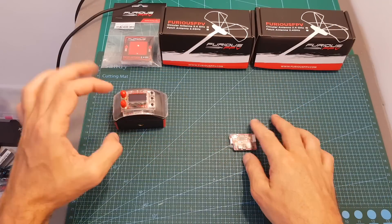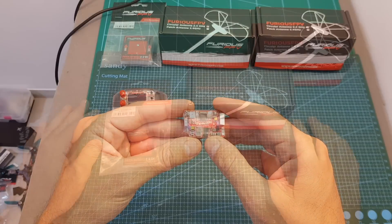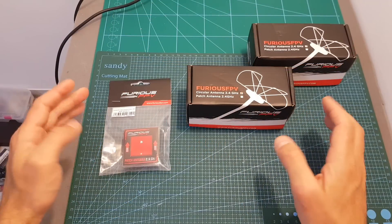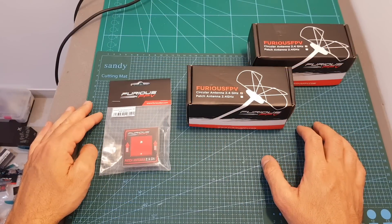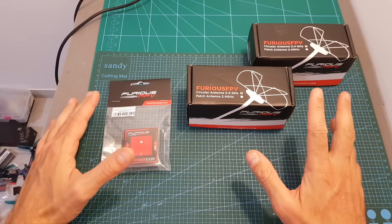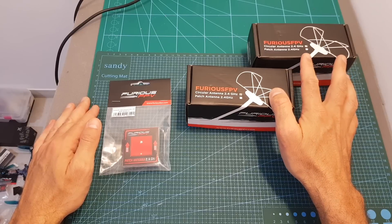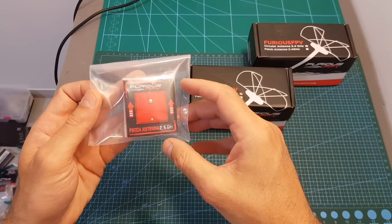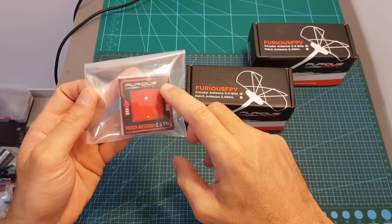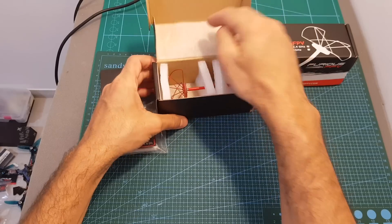After going over the antennas I'll show you how the setup works and measure the output strength. If you decide to go with a 2.4 gigahertz VTX and RX you're going to need to get antennas. I recommend getting all three — you can use just two cloverleaf antennas, one for the receiver and one for the VTX, but for optimal range it's also recommended to get the patch antenna.